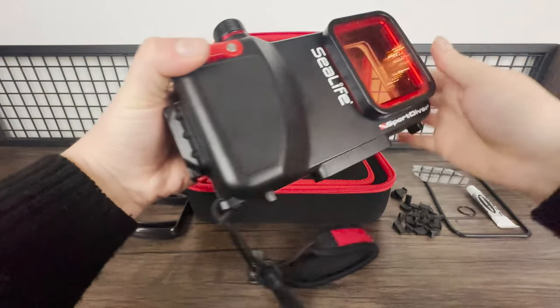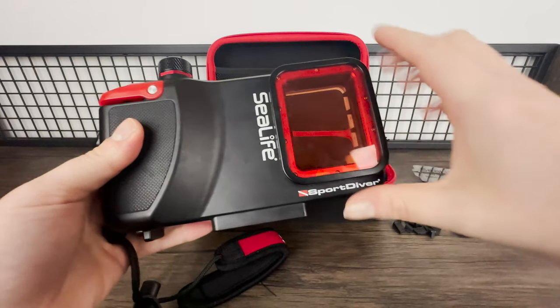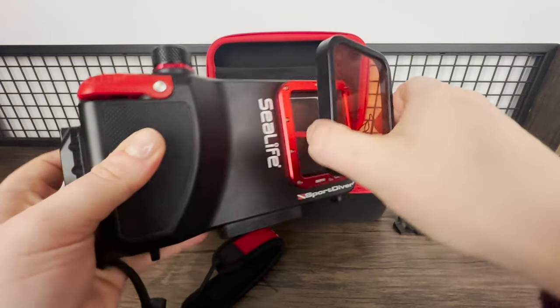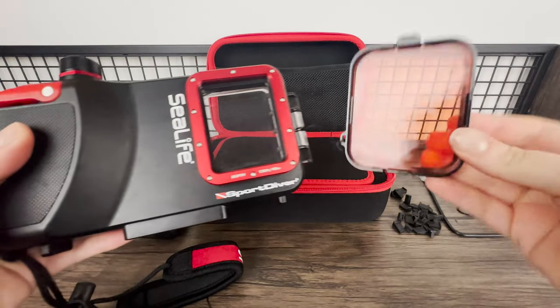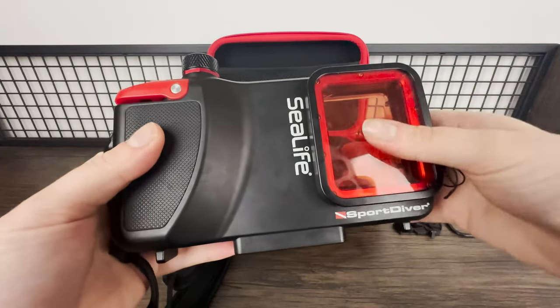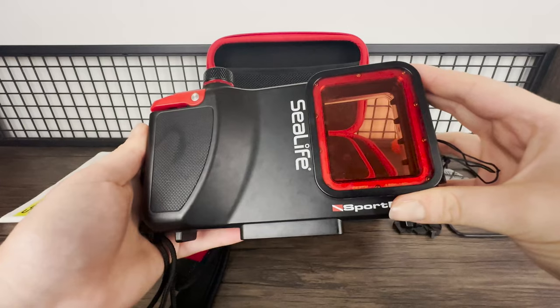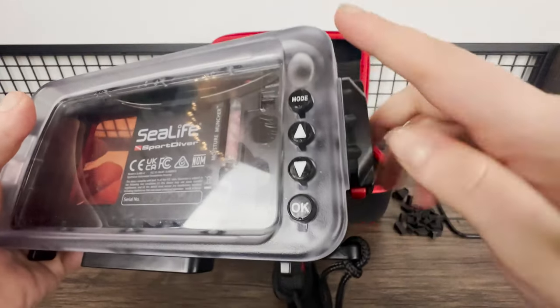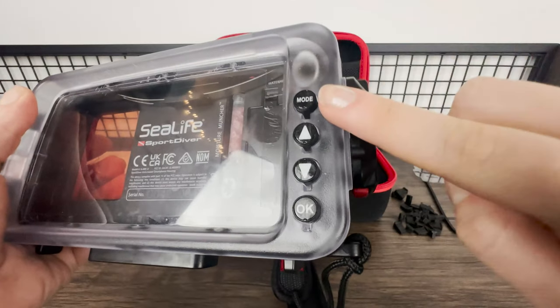I'll flip it round to the front — this is where your phone's camera lens will sit. Attached to the lens is a red filter that comes with the housing, which just clips on and off the front. This is really useful when diving deep underwater where light can't penetrate as far, which makes the colours of fish and coral disappear, so this helps bring the colours back into the camera. The buttons on the side are what you use to control your phone when it's inside the housing, connected via Bluetooth.